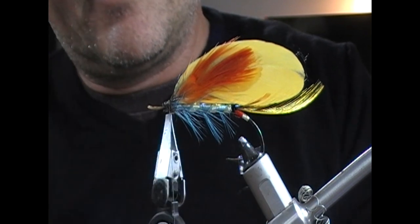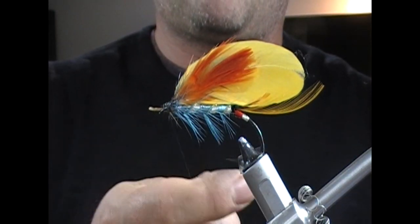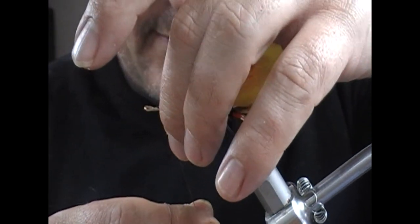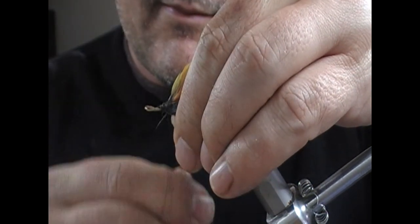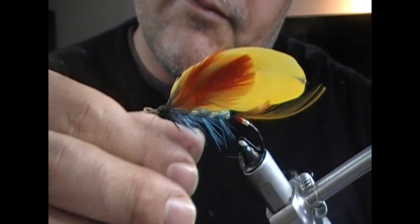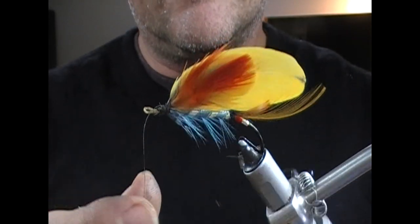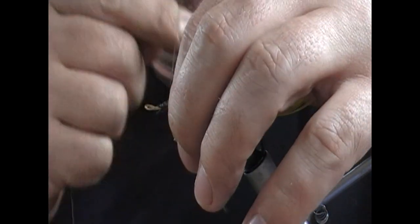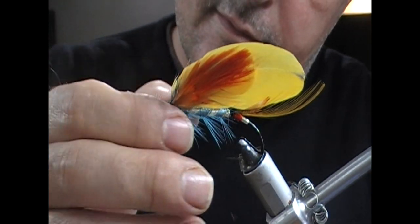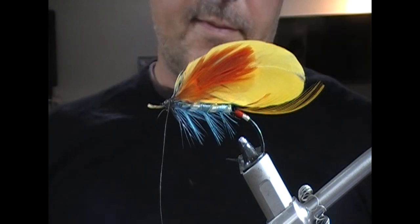Take our thread back, flip that under and tie it away. Personally I'd probably add extras to this, but this is what it was, so I'm going to leave it at that, and then we'll move on to the rest of the wind.